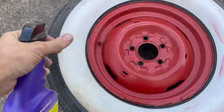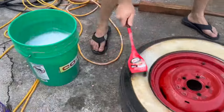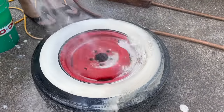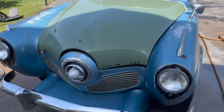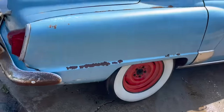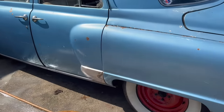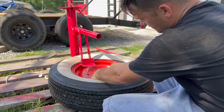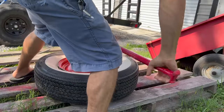We almost forgot to clean our other casing we're going to put on here. These are Sears tires — I noticed that; I don't know if that's been reproduced or not. We've got it looking pretty good now. That really helped out, man — that bumper is shining like crazy. Look at what's coming off those white walls.